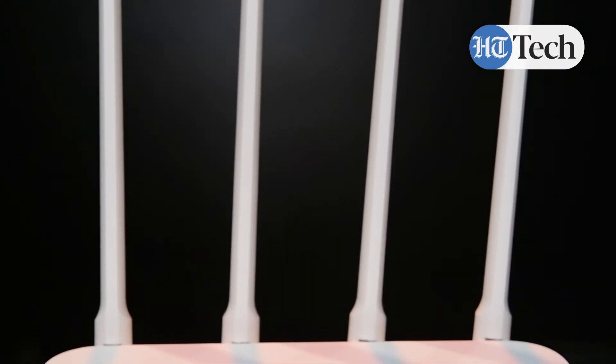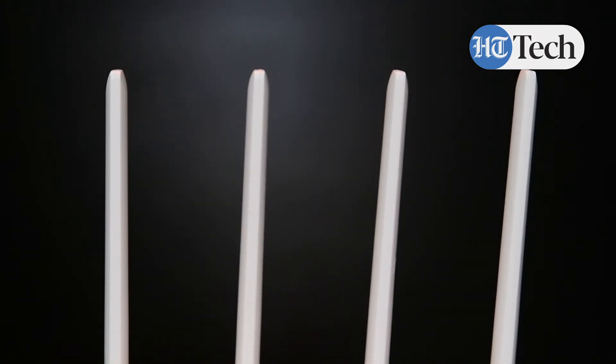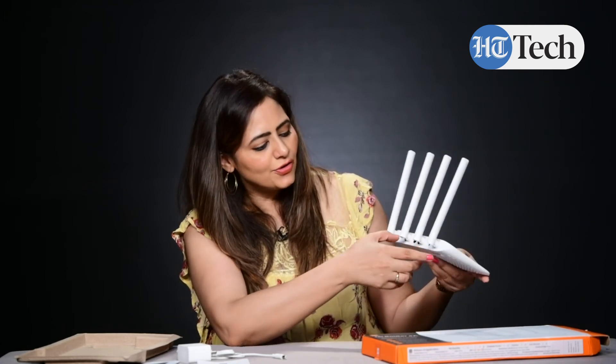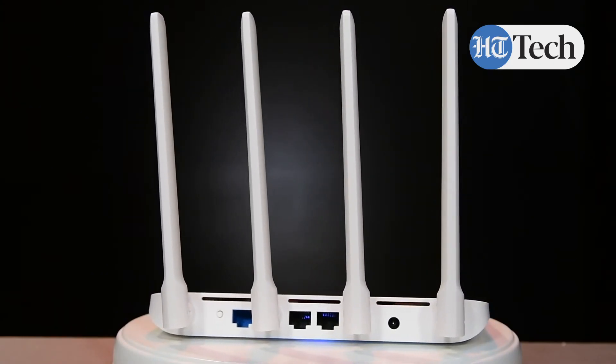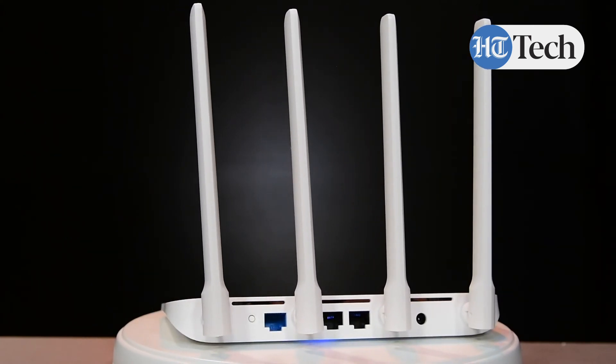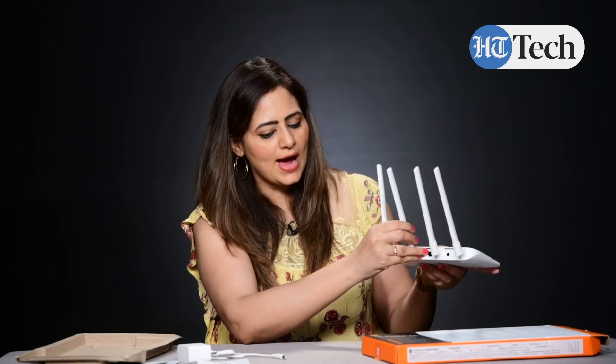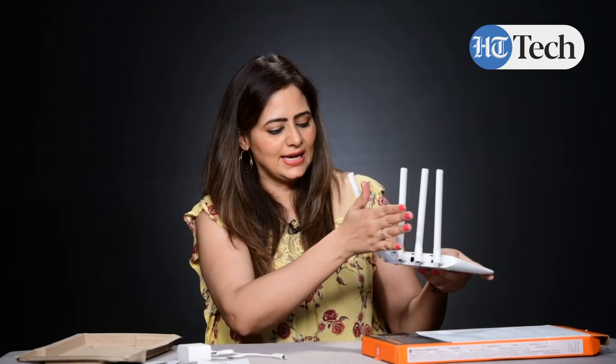All these are the four antennas for different things. If I turn this around, this is for the ventilation and all. Here are the different ports — these are the two internet ports, and this is for the power. You can adjust them accordingly, and all four antennas can be adjusted very easily.